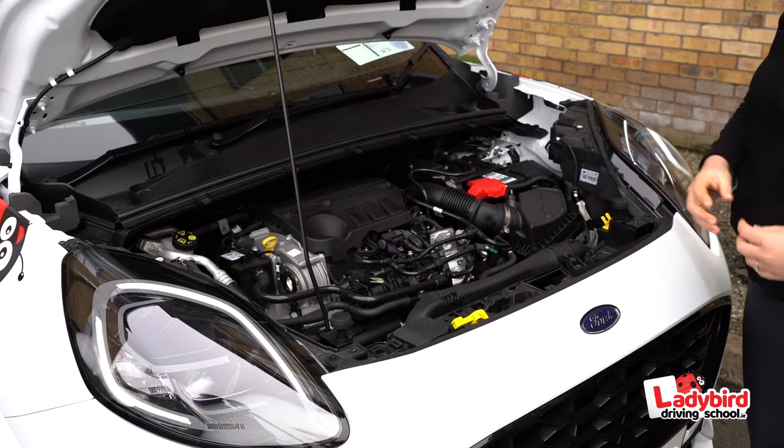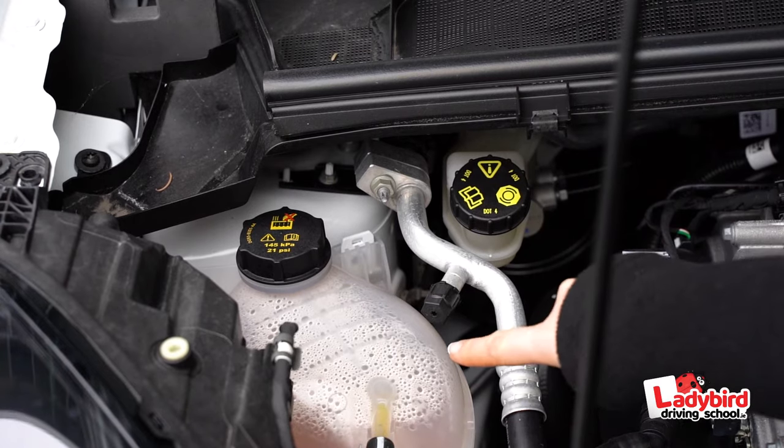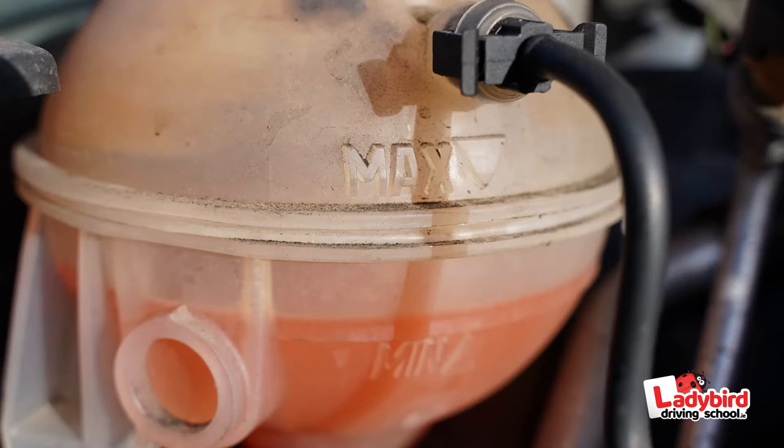Coolant. You'll be asked to identify where the coolant is located and how to check it has the correct fluid level. This can be done visually. The fluid in the expansion tank should measure between the minimum and maximum marks.